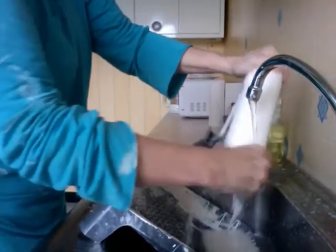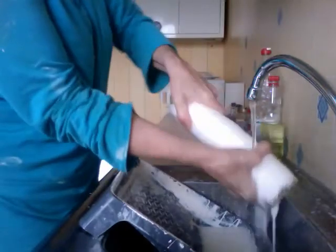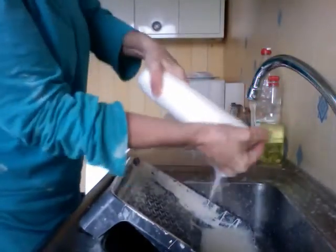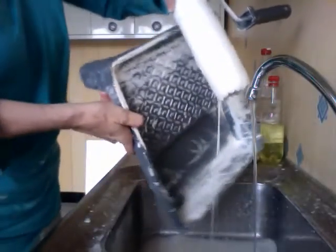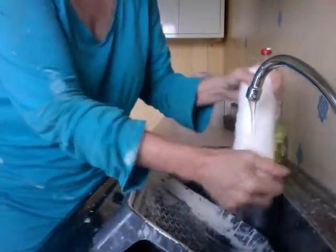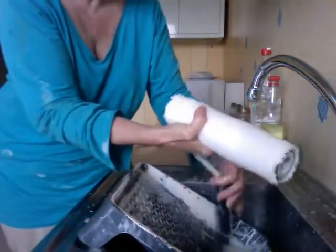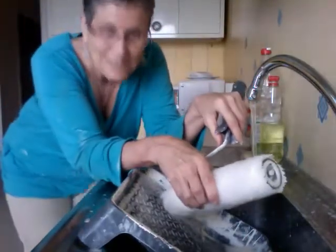I've already been cleaning it for about five minutes before I made this video, so it's pretty much clean. This is actually fun — cleaning your tools can actually be fun. It's all in the mindset. I used to be so much more impatient than I am now, but now I really enjoy this kind of stuff.